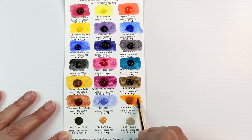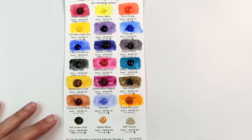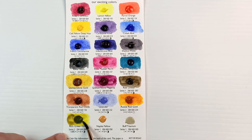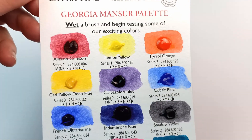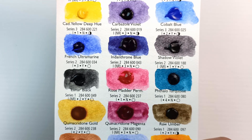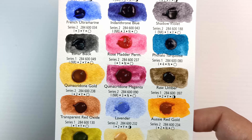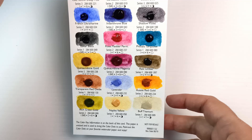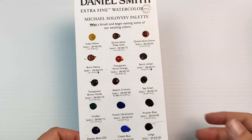That Rose Madder Permanent is gorgeous, as are the Phthalo Turquoise and Quinacridone Gold — those two I have in my palette. Quinacridone Magenta is a reasonable colour. Then there's Raw Umber, Transparent Red Oxide, Lavender, another favourite of mine Aussie Red Gold, Rich Green Gold, Naples Yellow, and Buff Titanium. Buff Titanium is a surprisingly useful colour; I've had it in my palette for ages. It kind of takes the place of a white, and it's just much better. The colours themselves are nice — I really wish they were in a proper colour order. Comment below if you think that's annoying too!